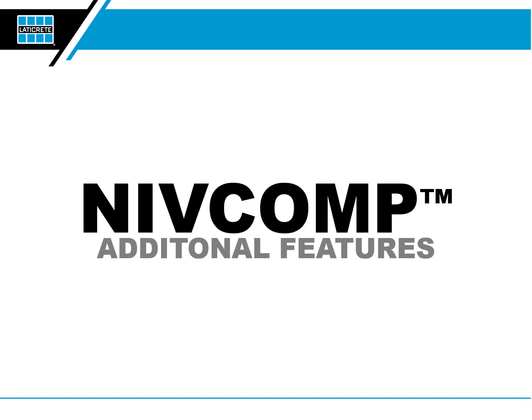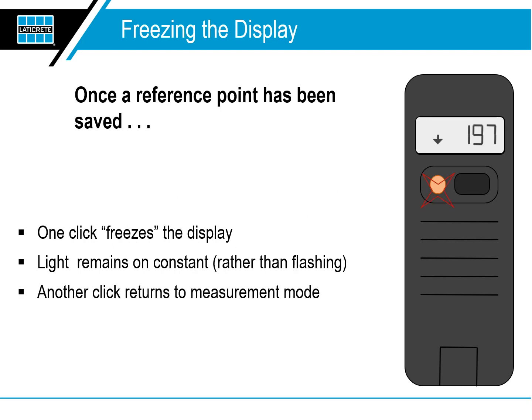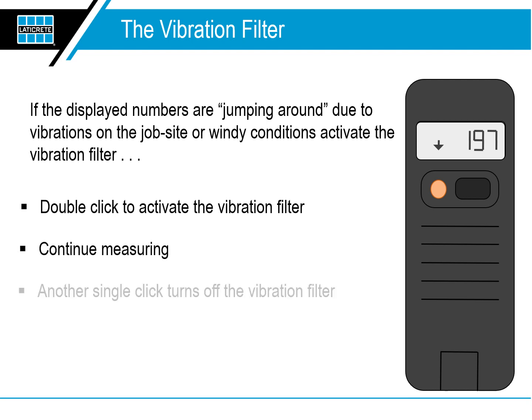Now let's talk about the additional NIVComp features. Once a reference point has been saved, you can temporarily freeze the display if you are working in a difficult-to-reach area and want to capture or freeze the displayed distance so you can read it more easily. The vibration filter: if the displayed numbers are jumping around due to vibrations on the job site or windy conditions, activate the vibration filter by double-clicking. Another single click turns off the vibration filter.